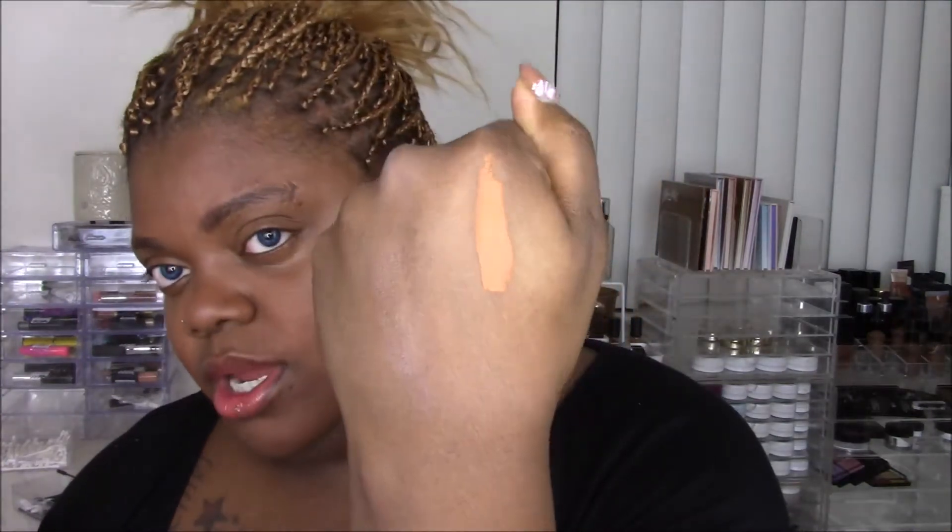Dark Warm is closest to my skin tone but definitely not a perfect match like the foundation. This concealer is very warm — almost a little orangey. However, it does not oxidize, so this color is what you get. When you blend it out and set it with powder, that's how you'll look for the rest of the day. It doesn't get worse; it doesn't go oompa loompa on you.